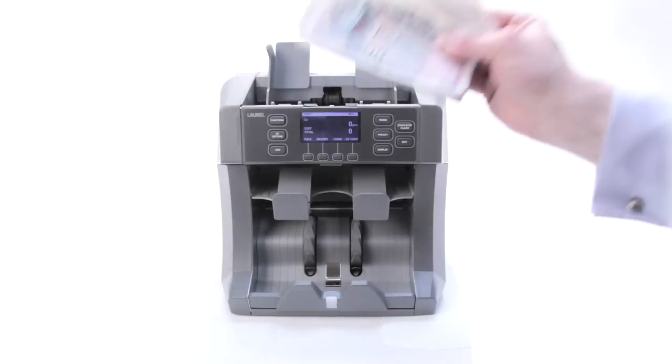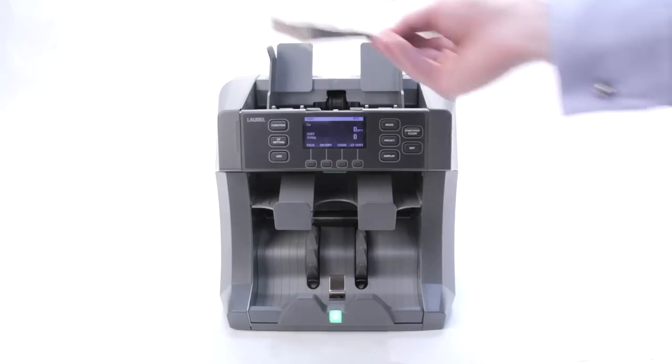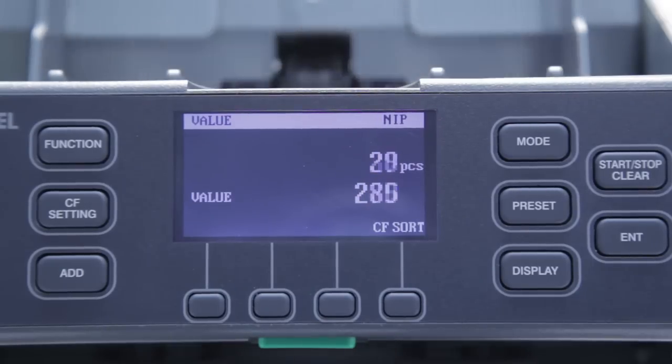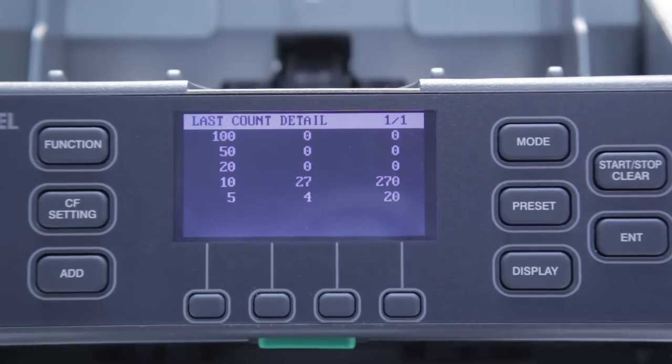Let's see how it works. In value counting mode, just place a bundle of mixed notes from up to 8 different issuing banks onto the hopper. At the touch of a button, the breakdown by denomination is available.